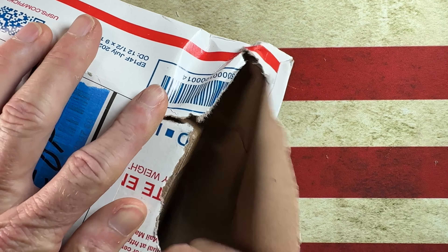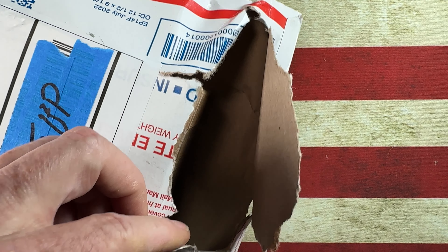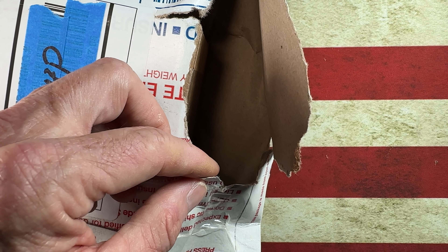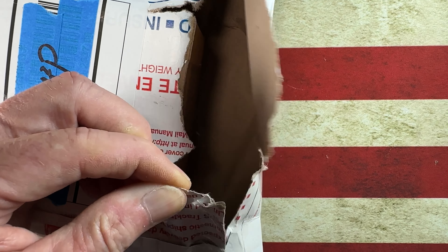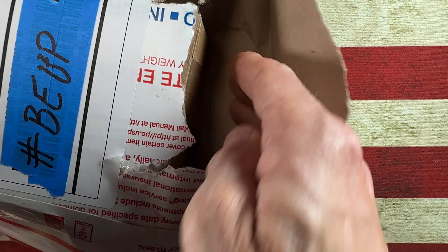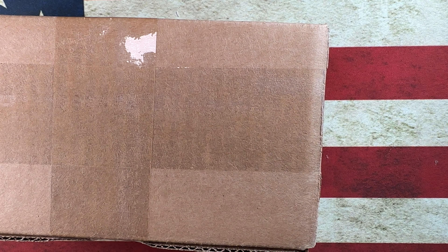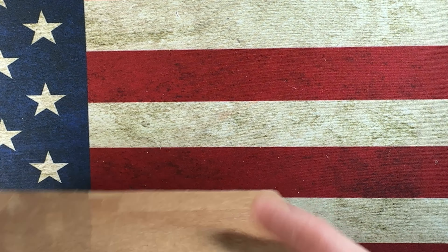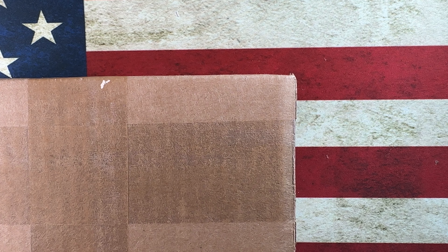Instead of just cutting into the envelope, we are just going to pull the box out of the envelope, and I'm going to be thankful that it didn't fall out. We'll use the box cutter to saw through that. And we have a box within an envelope.